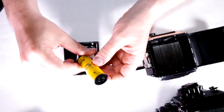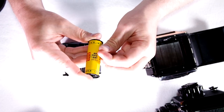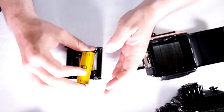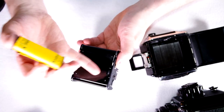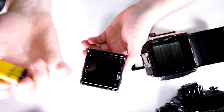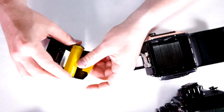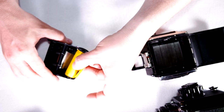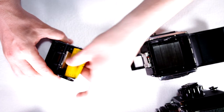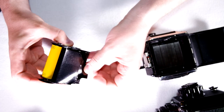We're going to take this roll of expired film and load it. Loading film is a bit counterintuitive — you want to have the paper touching the pressure plate and the film facing away from the pressure plate, the emulsion side. The spool is going to go in this way and you want to pull it out so that the black part of the paper is visible.